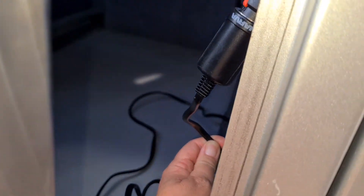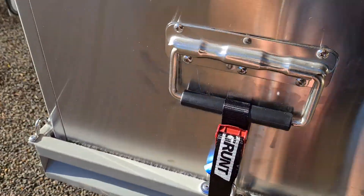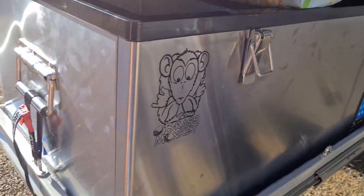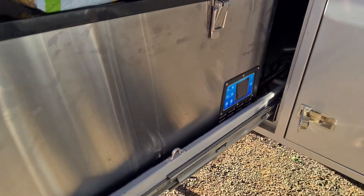If your fridge doesn't have an Anderson connection you can either get a double adapter or your auto sparky can easily put an Anderson on your cord and still have the 12-volt. I have added extra tie points to this — it comes standard with tie points at the front, but I had a smaller fridge sideways previously, so I securely pop-riveted in extra tie points on the sides.